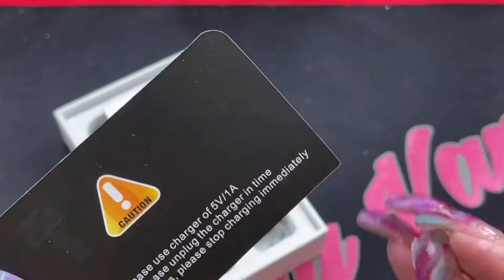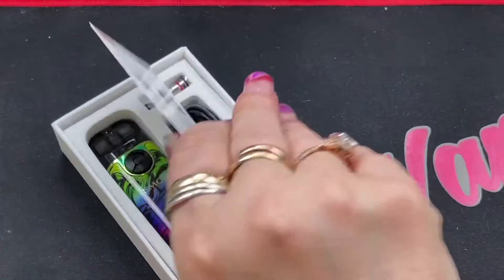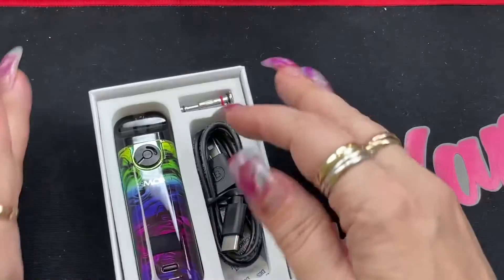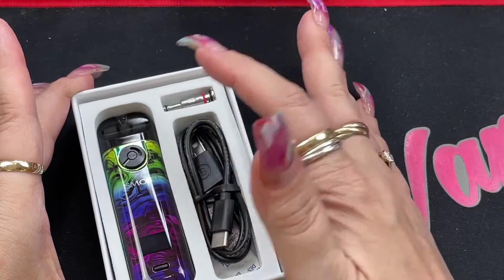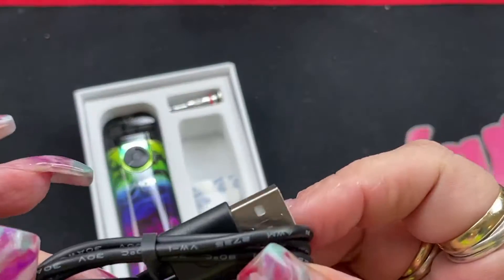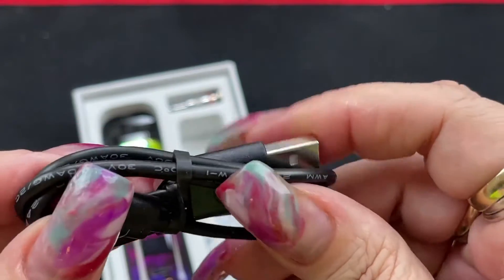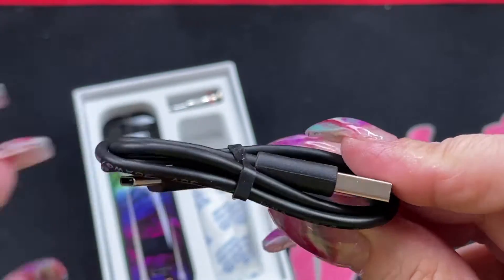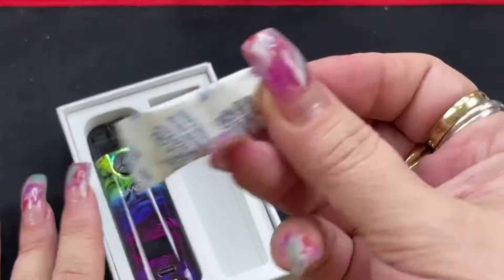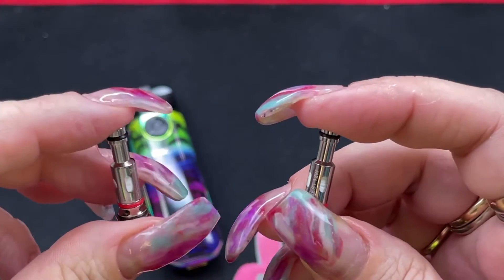It also comes with a warning card reminding you to use a proper charger, a warranty card, and a verification card. Inside you get your device — the battery, the pod, and one coil — plus a spare coil, a Type-C charging cable, and some silica gel. The charging cable is Type-C but only 0.74 amp, so it's a little slower. You get two coils, both 0.8 ohm resistance.